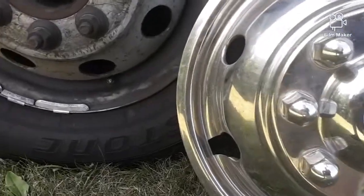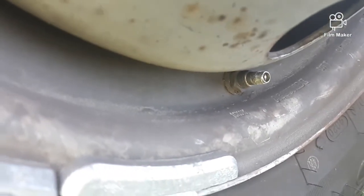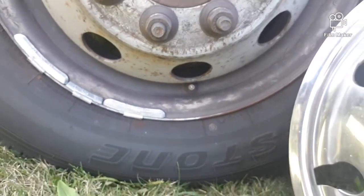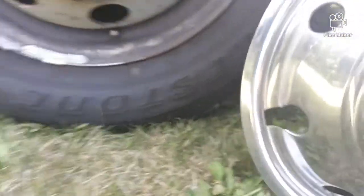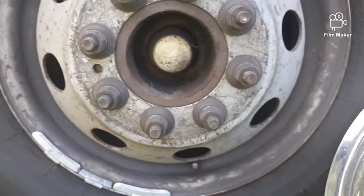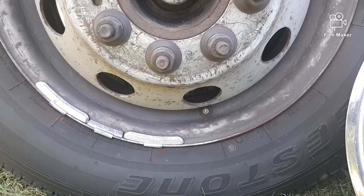Got this hubcap off here. These stems on these tires are the shortest that I've ever seen on a tire in my whole life. It's really ridiculous. They've got these extenders — hopefully they'll work. They bring it out about an inch and a half or so. They had this hubcap on wrong. They didn't even have it where the notched out area should have been right there over the stem in the correct way.